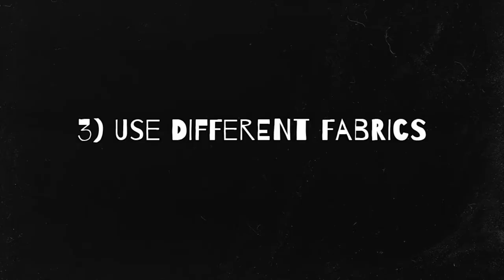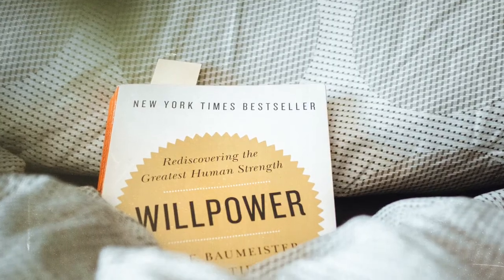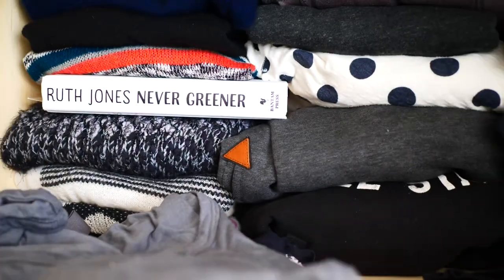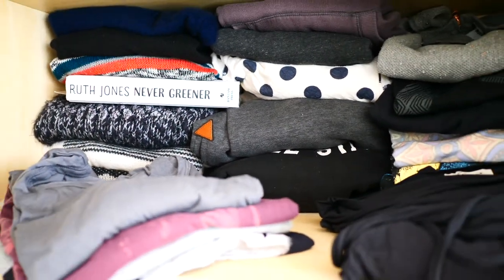Use different kinds of fabric like your bedsheets or scarves, blankets, sweaters, your clothes, towels.